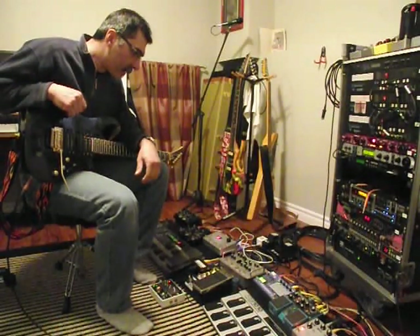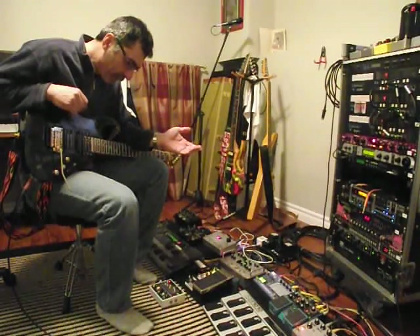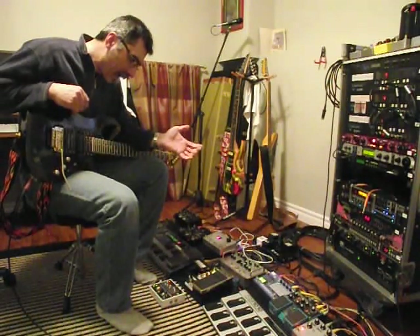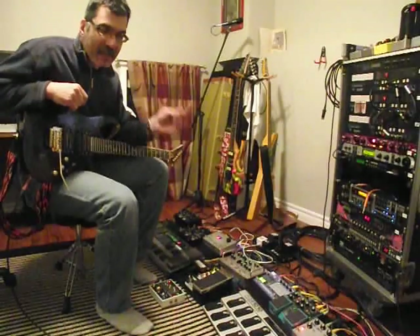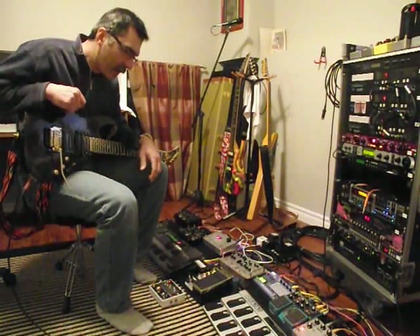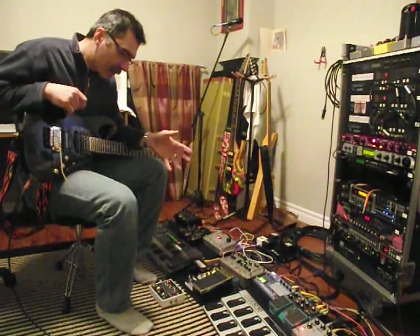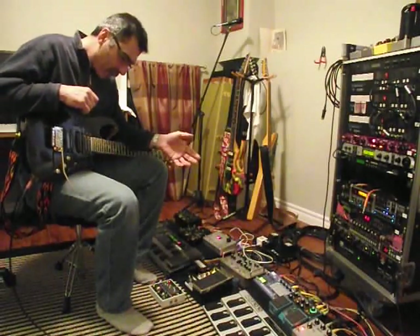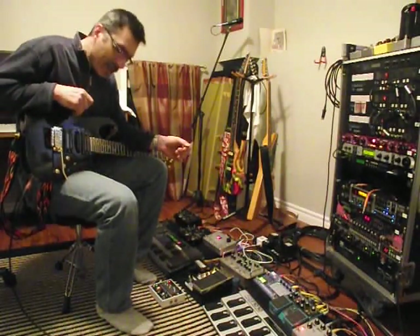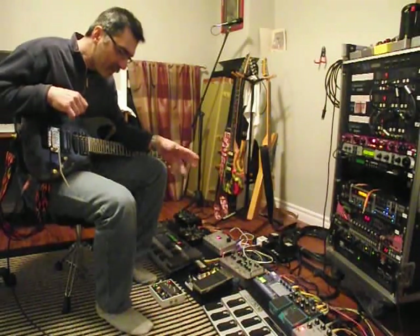On a scale of 0 to 10 for whether the mod is easy to do — it depends on your experience. If you've built pedals before and you're kind of handy with a soldering iron, you've got fairly good dexterity and you can keep track of stuff, I'd say it's right in the middle — about a 5. You have to take the board out and everything, and you have to do some desoldering.